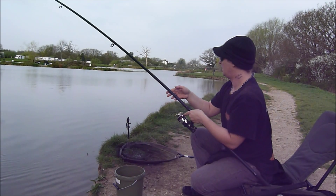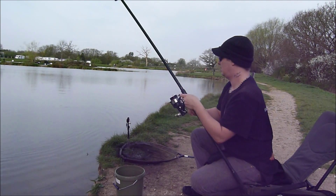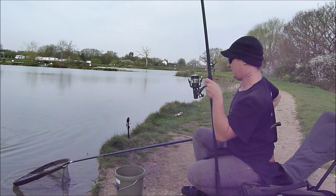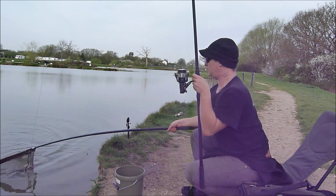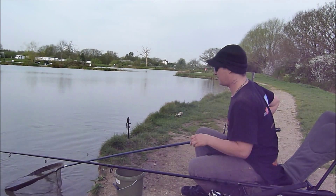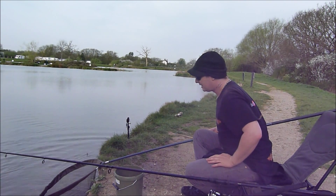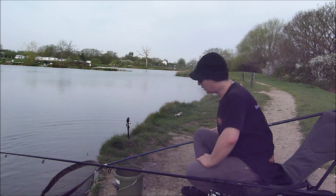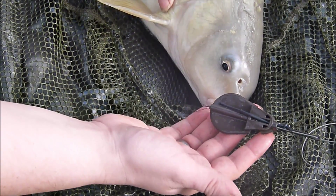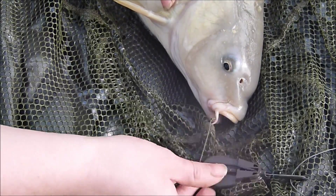There he is. Well, it does get some stick in here. There we are — I think he's ready for the net. Nice looking mirror for our troubles. How about that? A little bit too big to put on my lap and show you, so I'll get him over on that, unhook him and take a quick look when I'm slipping him back. There's the culprit — speedy feeder, a little short hook length. We'll take a closer look at the rig later.